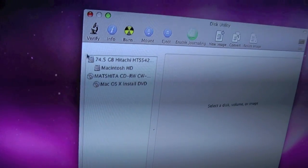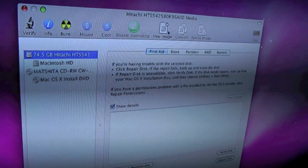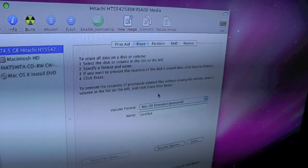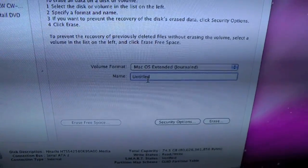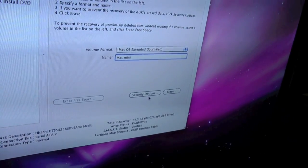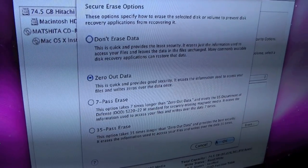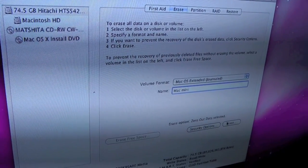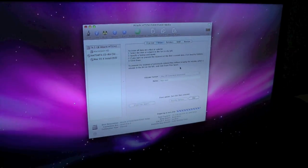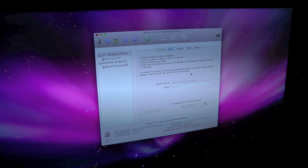Click on that, click Erase — let's just do Journaled. Let's name this Mac Mini, but you can always change that later. Security Options — I like to zero out the data. Again, I'm paranoid. This takes a while but we have time. Erase. That should take a pretty long time considering the OS is already on there. I will see you guys very soon.